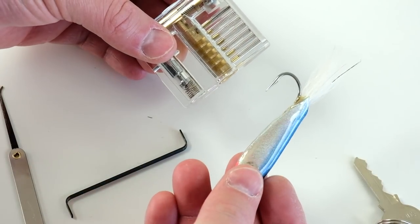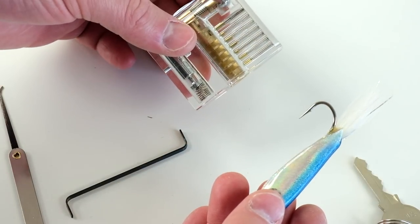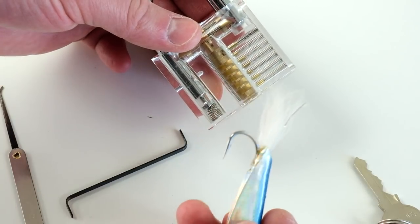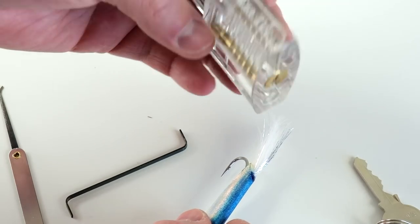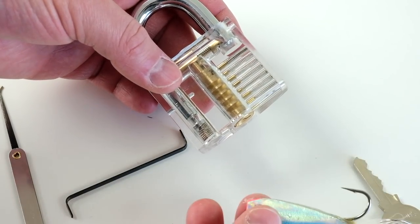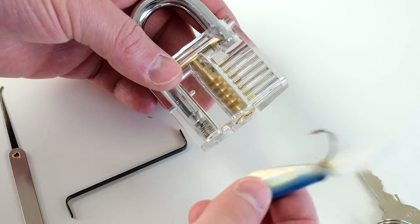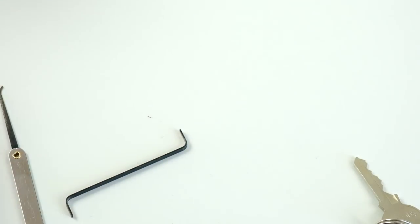So what I have here is just an old crease fly. You want to use a fly that, of course, has a long enough hook to get down in and reach all those pins. Smaller the lock, smaller the fly you can use. This is a fairly normal size lock, so you do have to use a larger fly for this — some type of streamer. A midge would not be a good choice; you won't be able to pick a lock with a midge. It needs to be able to reach all the way down in that barrel.